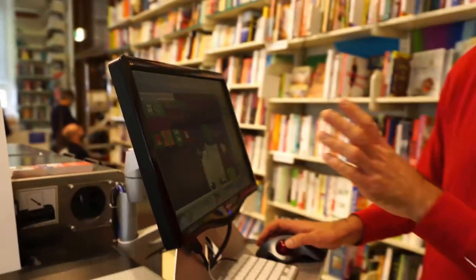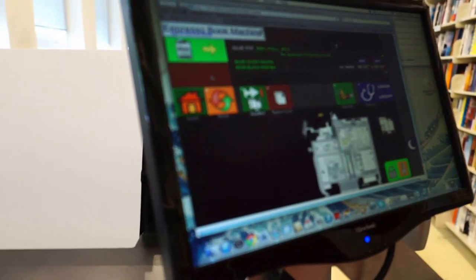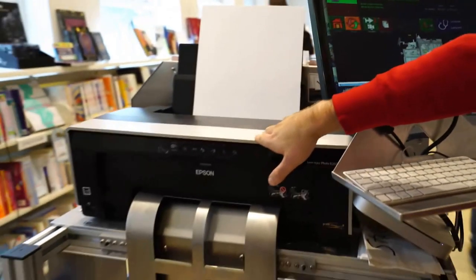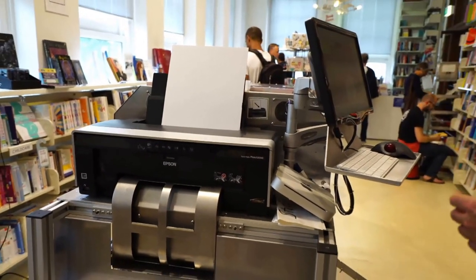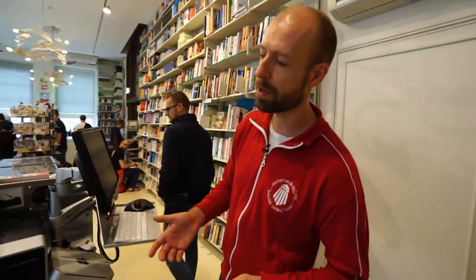Normally I just click on the big green button that starts the printing process, which I have done just now, and it will send the printing job to both of the printers. There is a printer on this side that is a full-color printer that prints the cover. It is on a very specific kind of paper that the ink goes into straight away, so you can grab the book as soon as it comes out of the machine without the ink coming off on your hands, which is convenient.